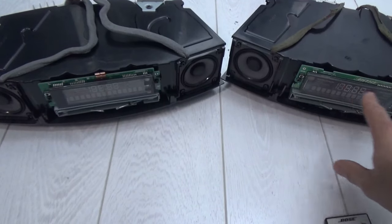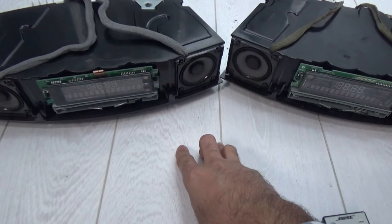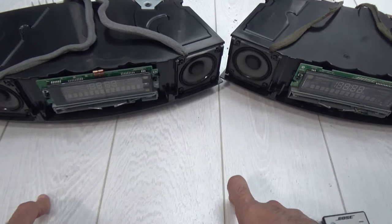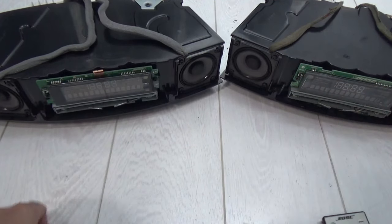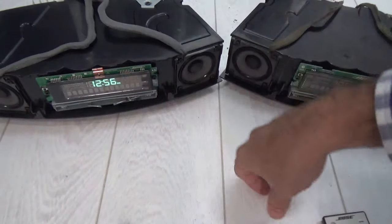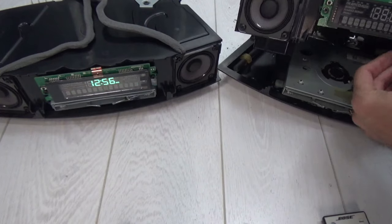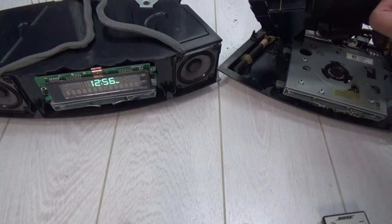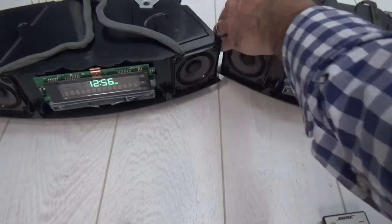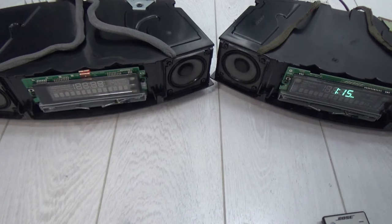Looking at model 3 from the top compared to model 2 — the acoustic housing is identical. The display is very similar; they've just covered part of it with black glass, but the panel is essentially the same. As far as the display is concerned, it's identical — it will display the same. The Wave 3 and Wave 2 both come on green, and you can pull the display out and put it straight back in.